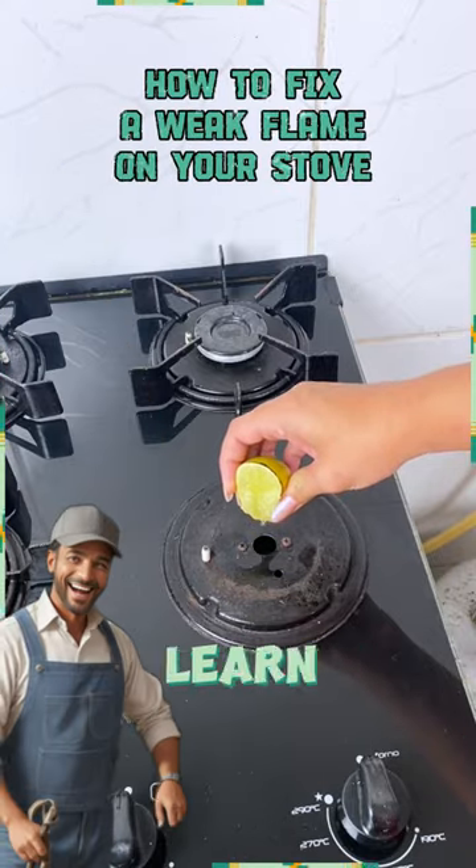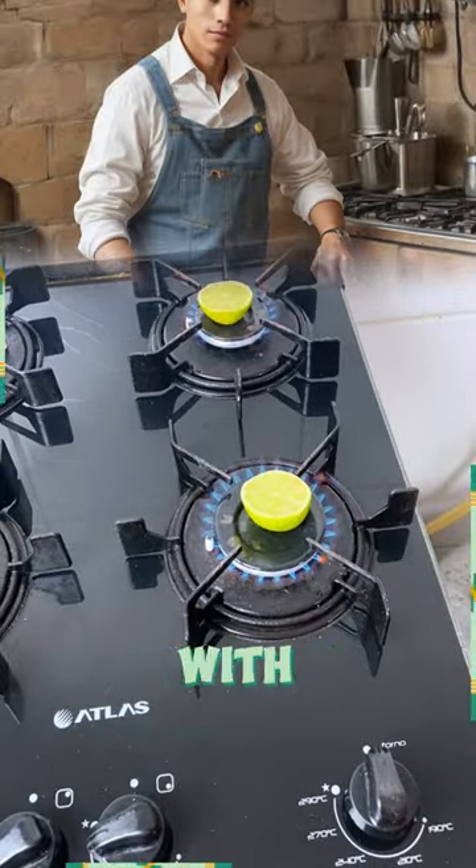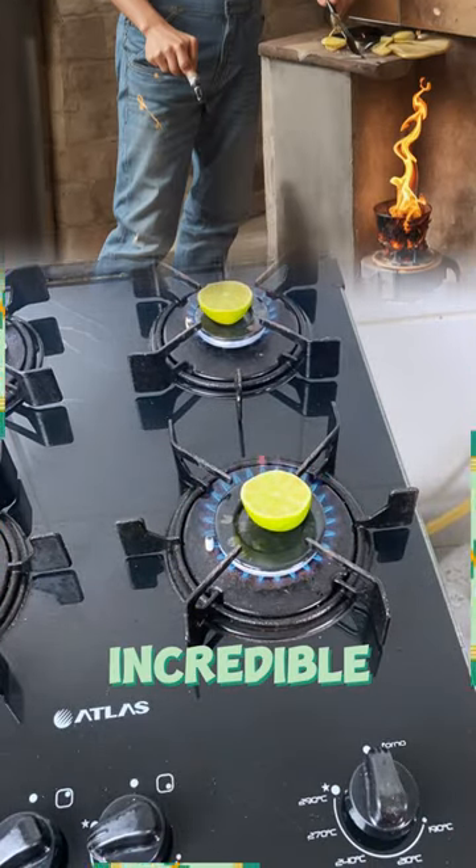Hey everyone! In this video, we will learn how to fix a weak flame on your stove with a simple lemon hack. I used to struggle with a feeble flame until I discovered this incredible lemon hack.